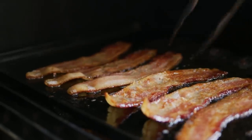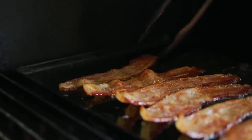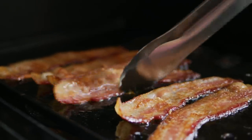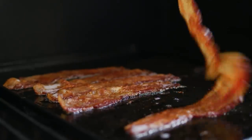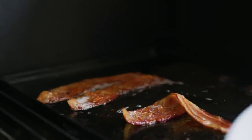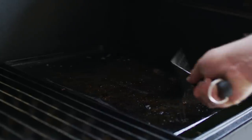We're getting some nice browning on the bacon. It's not cooking too fast, which is great because the slices won't shrink up as much. We're just turning to get it browned nice and evenly. A few more minutes and these will be done. This bacon looks perfect. I'm just going to scrape off some of this excess grease so we can toast our buns over here on the griddle.